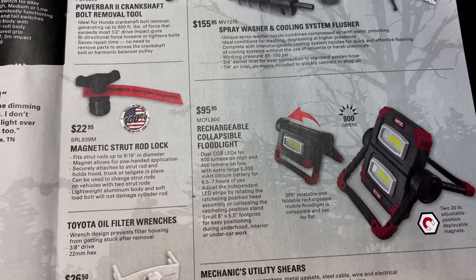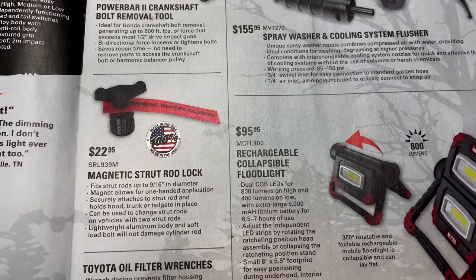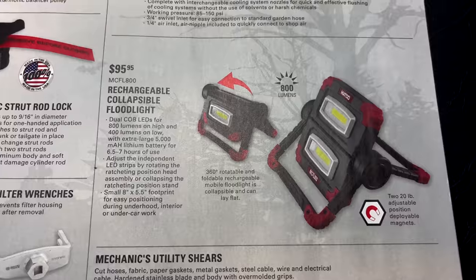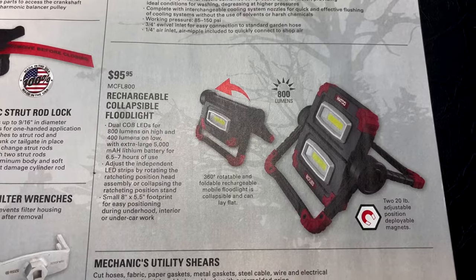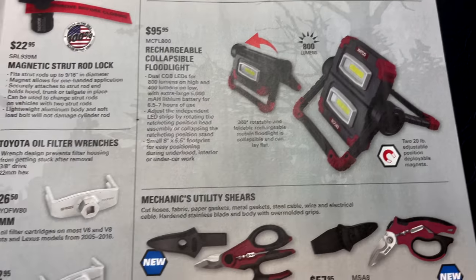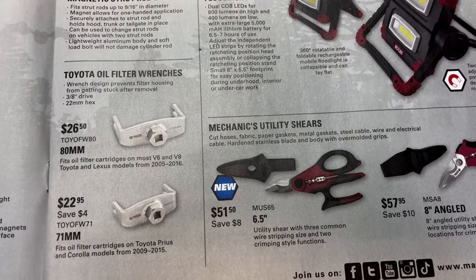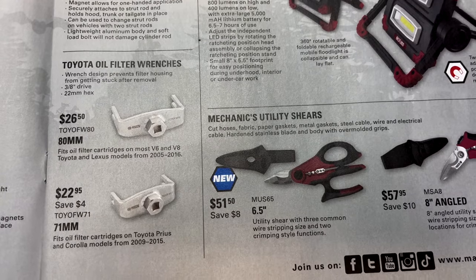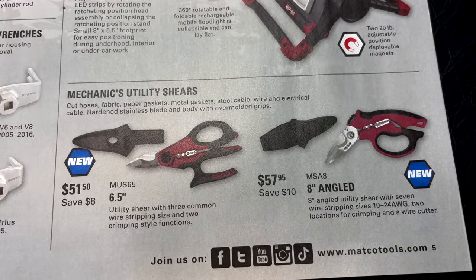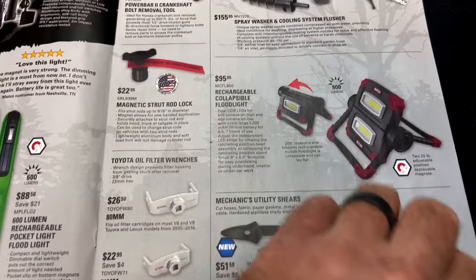The magnetic strut rod lock is $22.95 — these are great, American-made tools that work really well. The rechargeable collapsible floodlight puts out 800 lumens, rotates 360 degrees, folds flat for storage, and has two 20-pound adjustable deployable magnets — $95.95. Toyota oil filter wrenches: the 80mm is $26.50 and the 71mm is $22.95. And they've got mechanic utility shears — the 6.5-inch set is $51.50 saving you $8, and the 8-inch angled is $57.95 saving you $10.